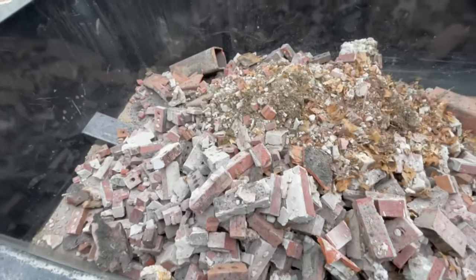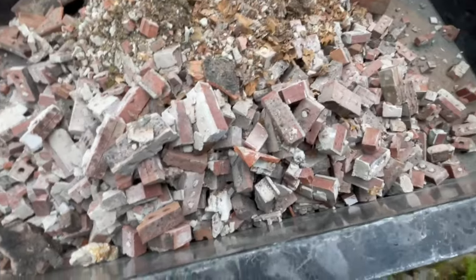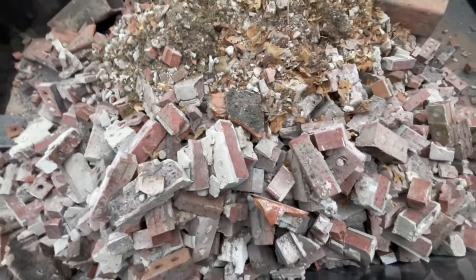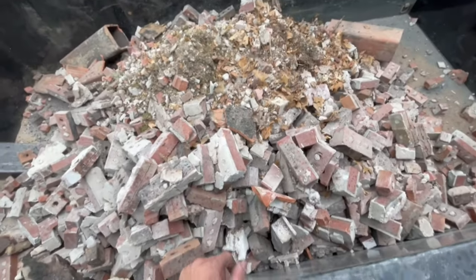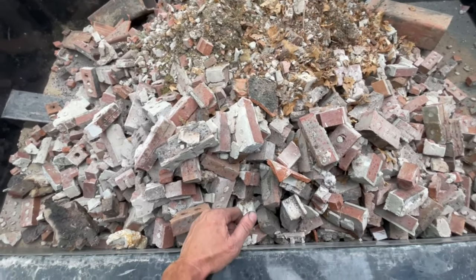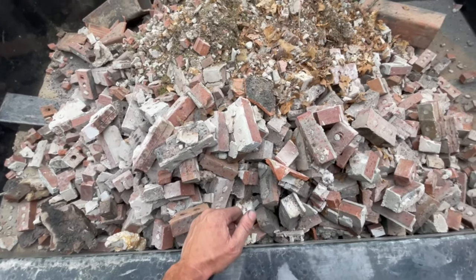I just ripped down an entire chimney and threw it in here. It's almost to the top — only about 16 inches below the top. It doesn't look like a lot of weight, but this is a lot of weight. The trailer's rated for 10,000 pounds and this is probably 10,000 pounds.